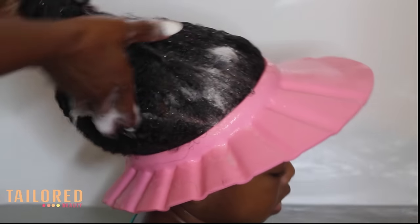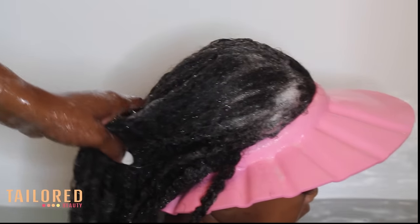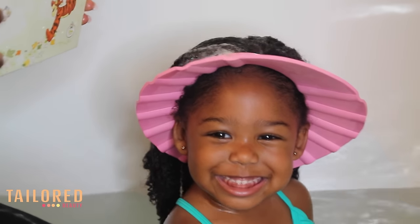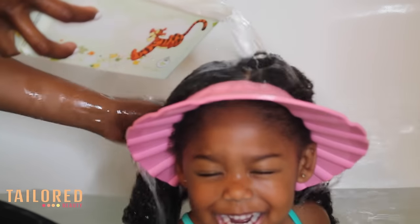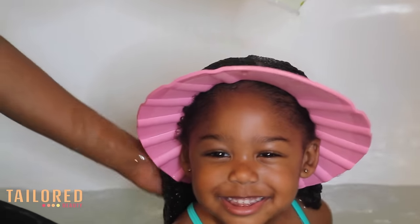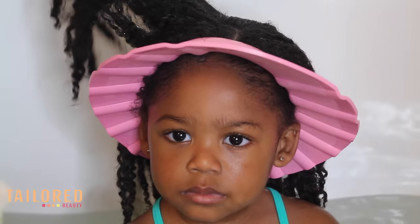If your child is giving you a hard time during wash day, I guarantee if you try these tips it'll make wash days so much better. Now it's time to rinse — I give her one rinse in between. Depending on how much buildup she has, I do two or three washes, but today I only went for two washes because her hair was pretty clean.